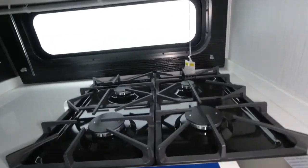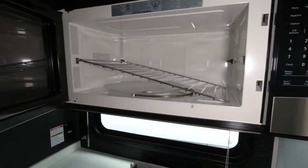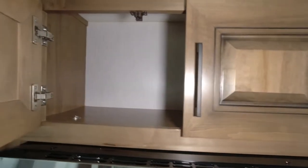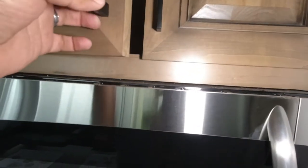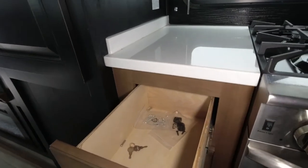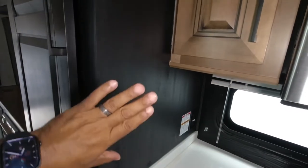Four-burner stove top. Nice-size oven. Insignia microwave. Decent-sized storage next to the microwave and above. No soft-closing doors. Nice-size drawer. This would be your pantry — it's a nice-size pantry. I love having a separation in these units with something solid to separate the television, to prevent stuff getting splashed on the screen and too much moisture next to it.